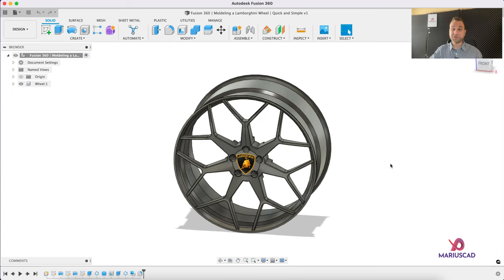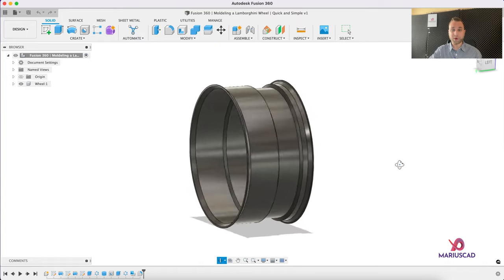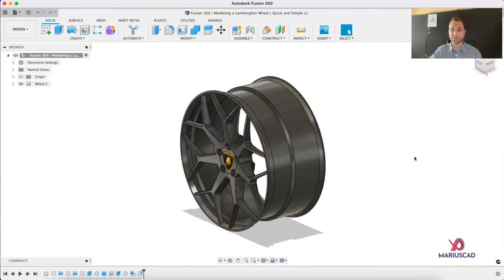Hello everybody and welcome to a new tutorial. Today I will show you how you can model a 3D Lamborghini wheel in the fastest way possible in Fusion 360.